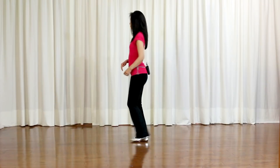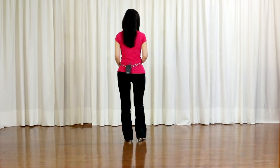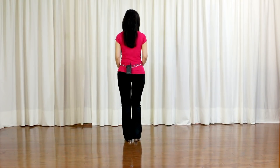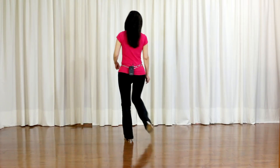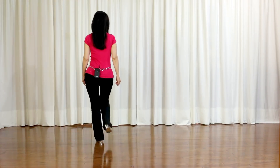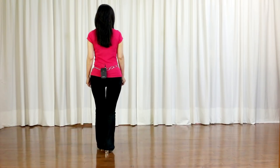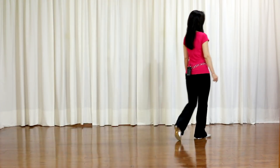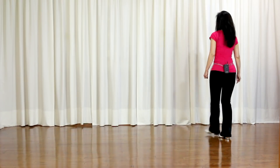Now let me go over the dance with the counts. 5, 6, 7, 8. 1, 2, 3 and 4. 5, 6, 7 and 8. And 1, 2, 3 and 4. 5, 6, 7, 8. 1 and 2, 3 and 4. 5, 6, 7, 8.